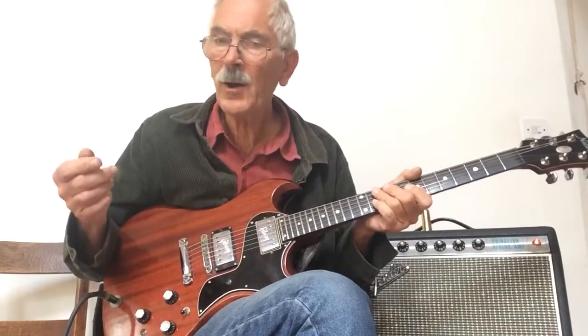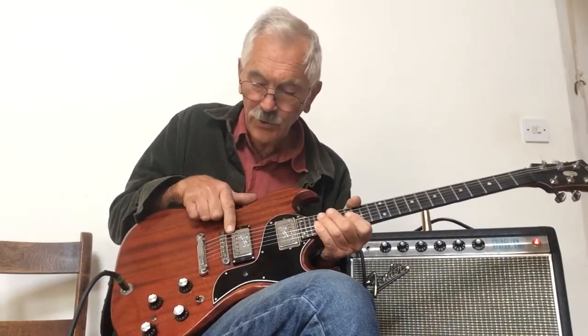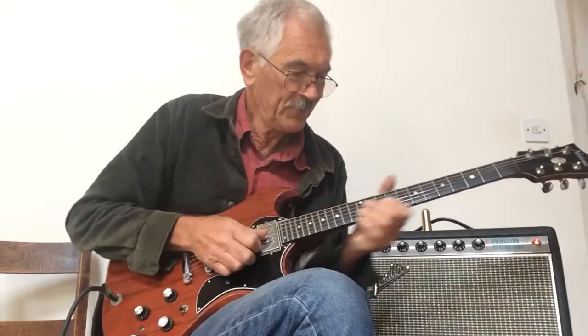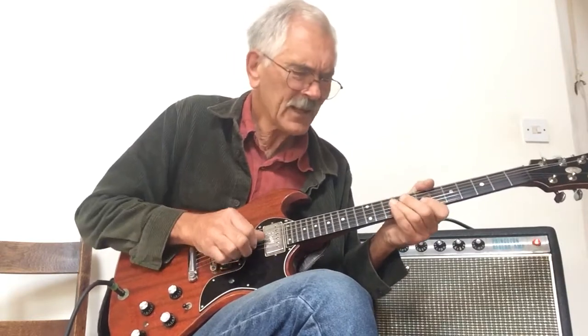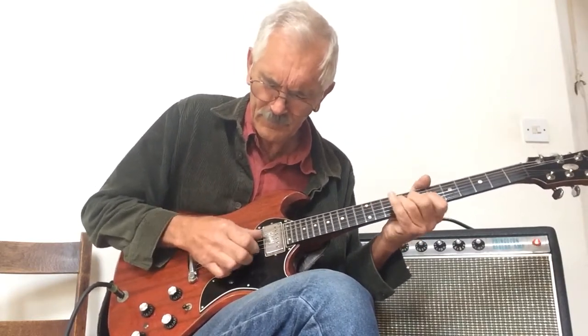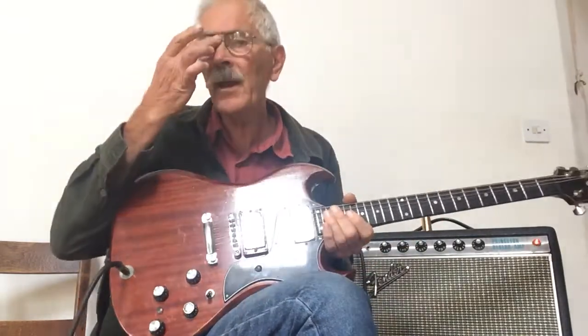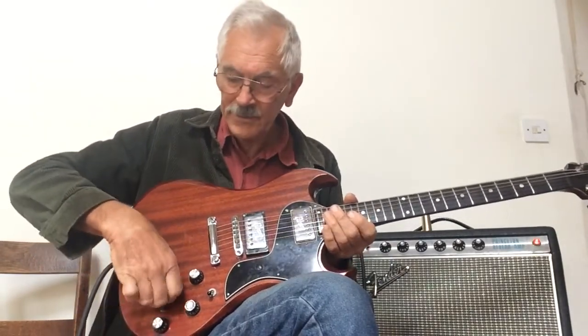So there's a bit more sparkle, and with the phase switch I can in fact change which coil has the tone control on it. At the moment it's that coil; I can change it to that coil, which makes it slightly different — there's a very subtle difference.